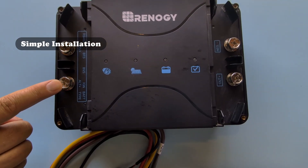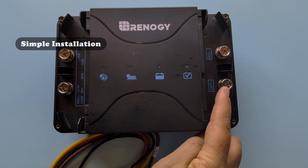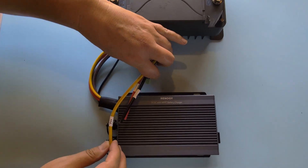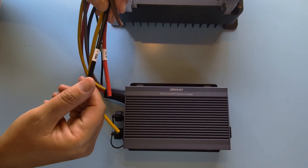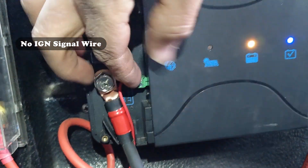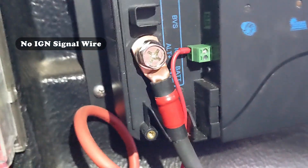It's also got a more simple installation. Rather than the dedicated terminals on the 30 Amp, the 50 Amp connects through these wires, which gives you greater flexibility when connecting all of your components together. Also, the 50 Amp model does not require a special ignition signal wire like the older models, which just simplifies the whole process.